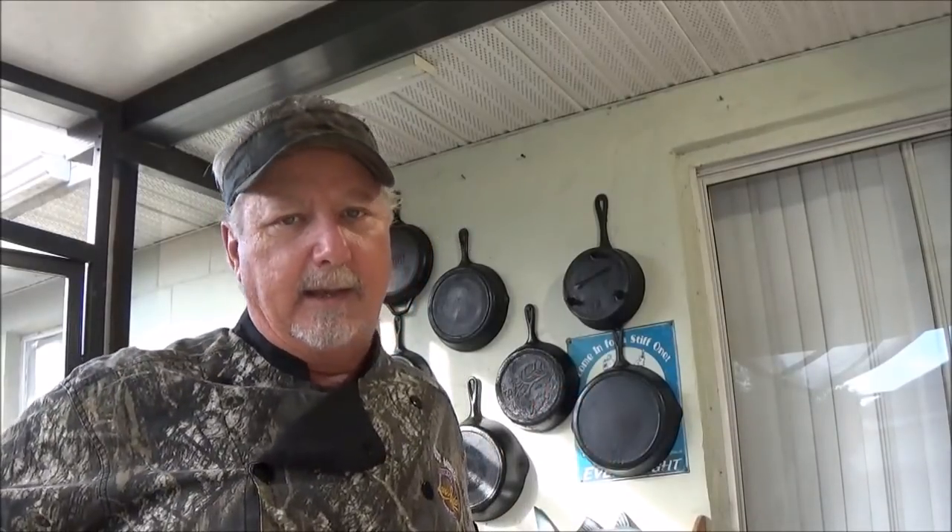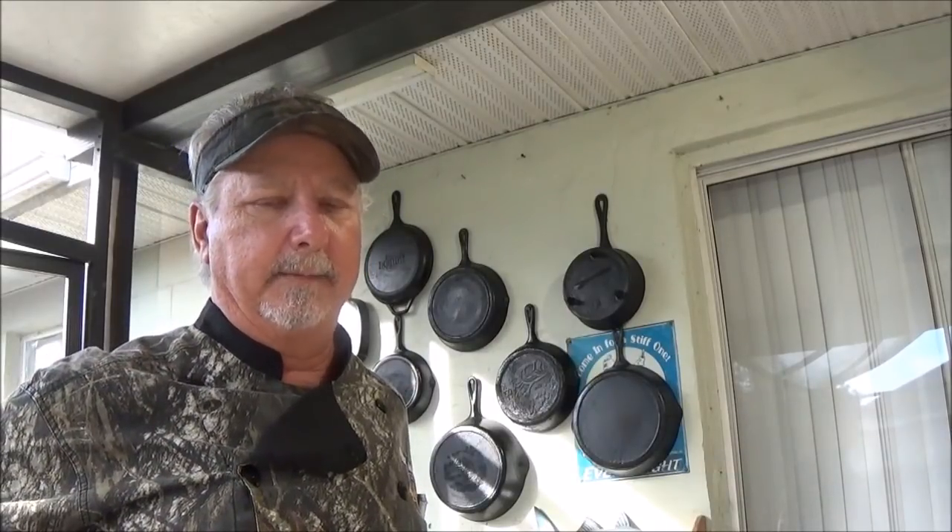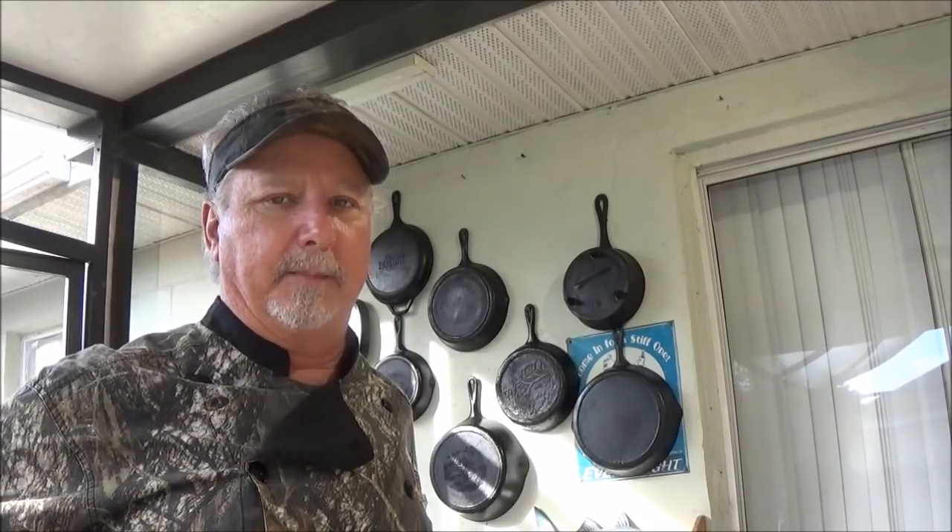So that's the collection we have here, and we use this stuff — it doesn't just hang on a wall, it's not decoration. It all works great for the most part. You know, having some issues with some of the China stuff. So try to stick with Lodge or the old antique, made-in-America pans.